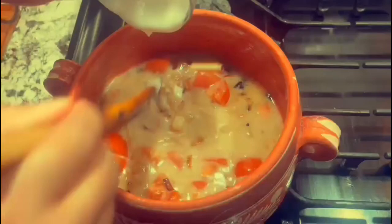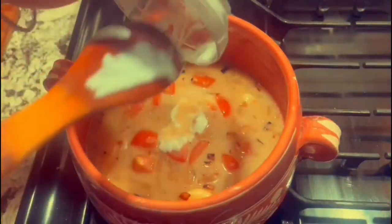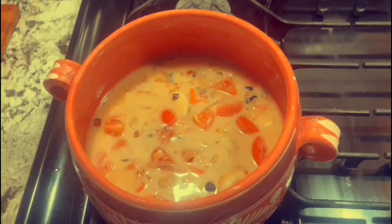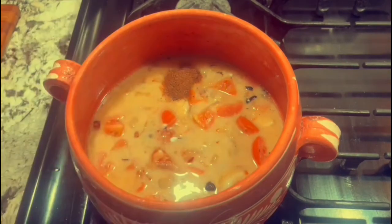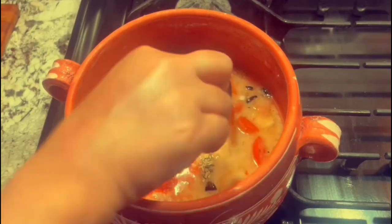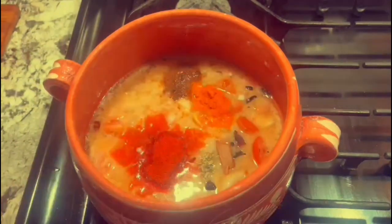I then added my yogurt to my mixture and incorporated that by stirring it around. I then proceeded to add my other spices shown before into my mixture — incorporate your spices and keep stirring.